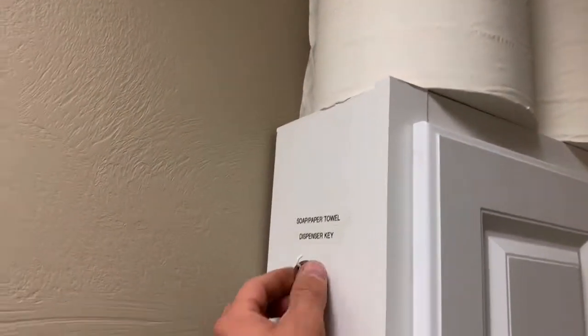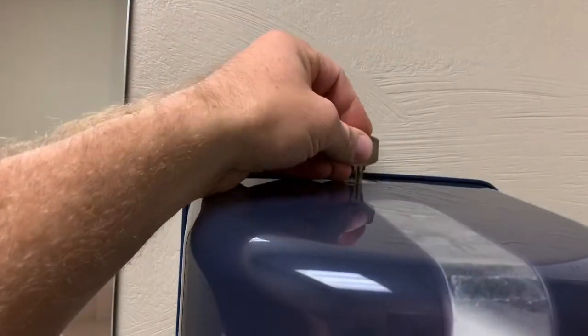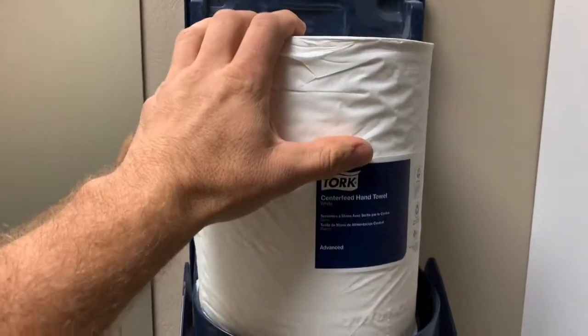First thing you do is grab the key here and you put it in, turn it. Of course, there's one here. What you do is you grab the new one.